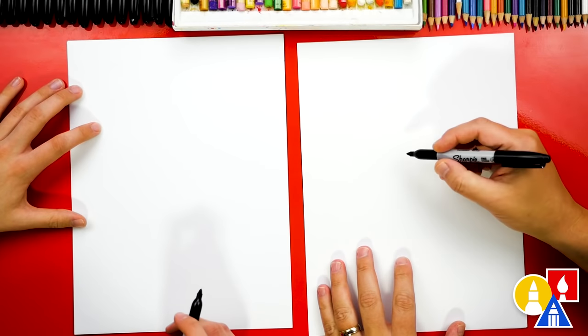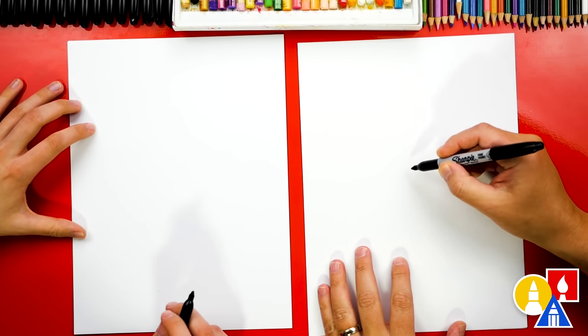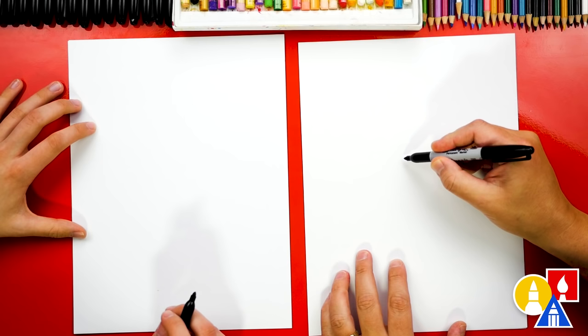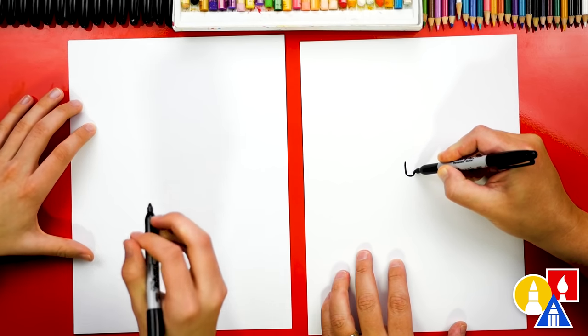One of the easiest ways you can tell that it's a brown recluse is it has a violin shape on its abdomen. So let's start by first drawing the letter U. We're gonna start right in the middle of our paper and we're gonna draw a letter U that's about this size.